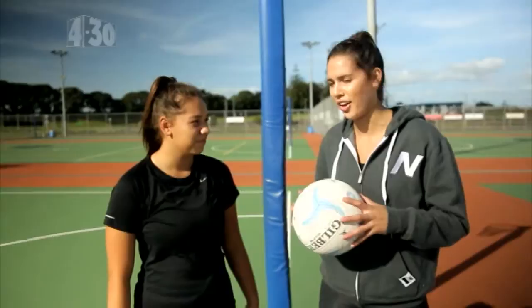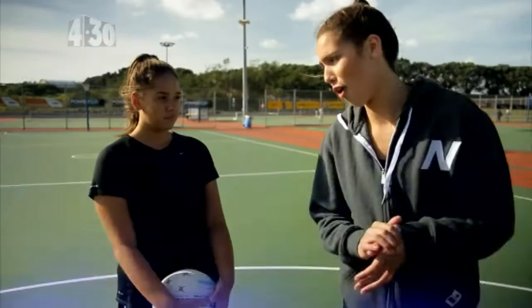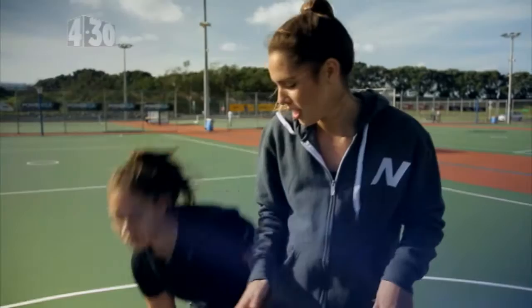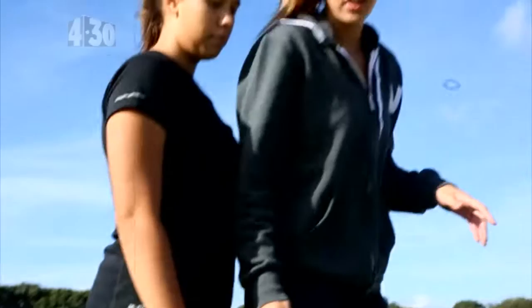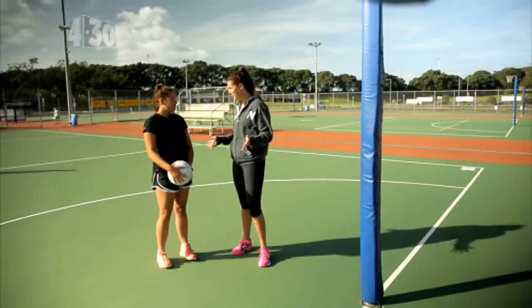Well today we're going to go over the rebounding skill. There are three basic tips when rebounding. The first tip is the transition from the defence on the shot to actually boxing out and finding your player. You want to get them on your back and if they start moving, you move with them. Once that's happened, you want to go up with two hands to securely grab the rebound and then be ready to deliver. Should we give this a go then? Yeah, let's go.